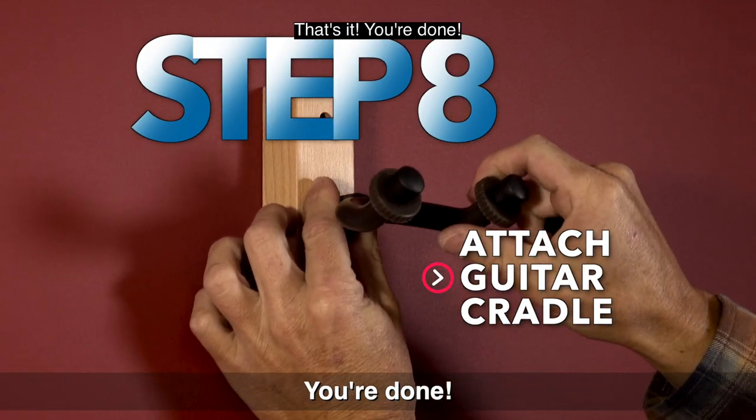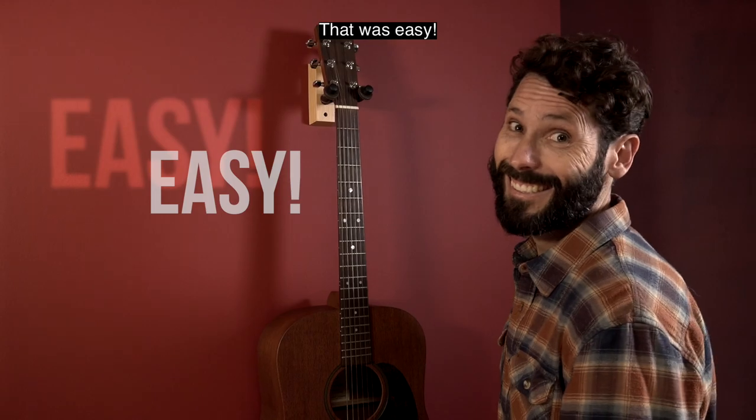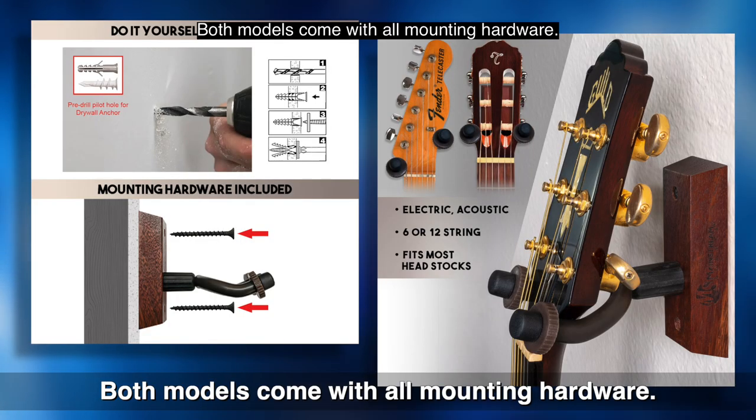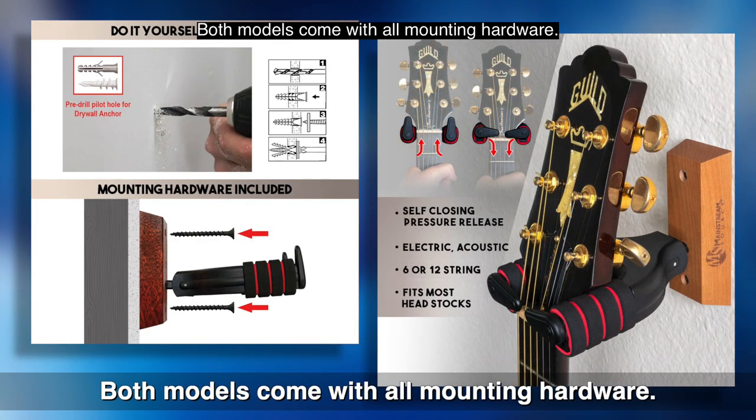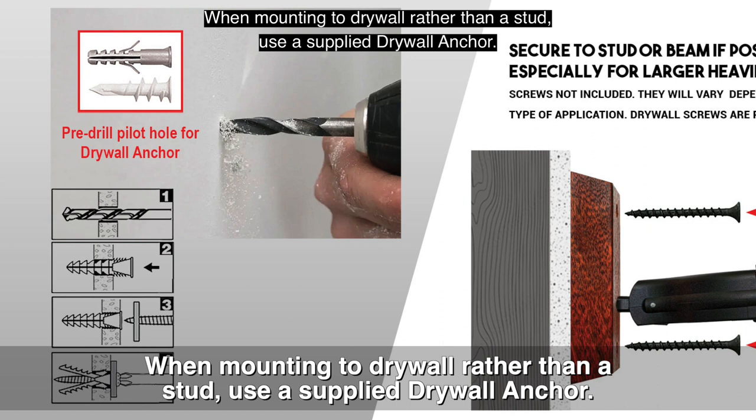That's it! You're done! That was easy. Both models come with all mounting hardware. When mounting to drywall, rather than a stud, use a supplied drywall anchor.